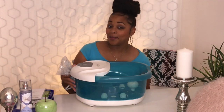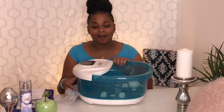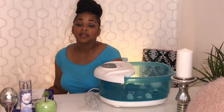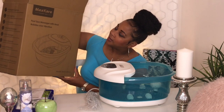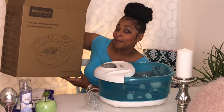I got this from Amazon. It's the MaxCare, and this is what it looks like. I'm just taking it out of the pack — this is the box that it came in. It came like this on my porch. And it's the foot spa massager with heat, bubbles, and vibration.